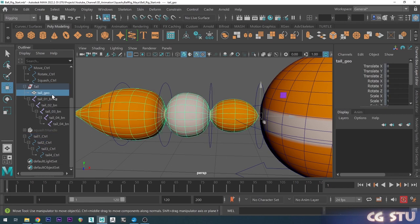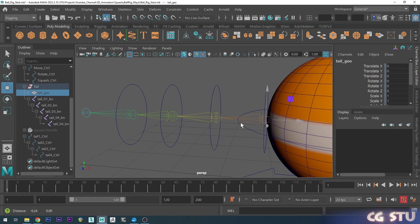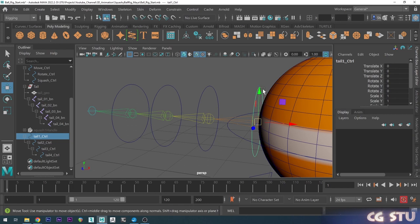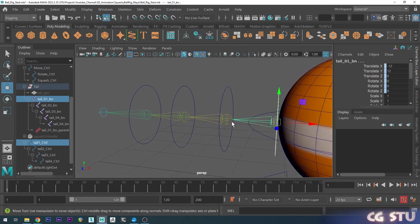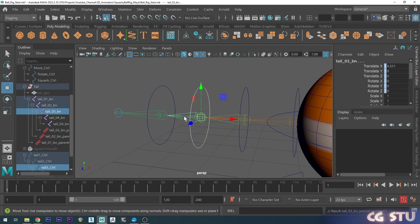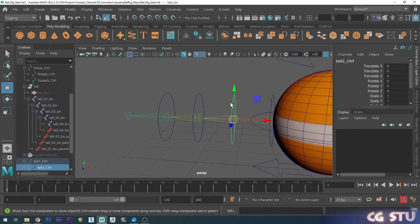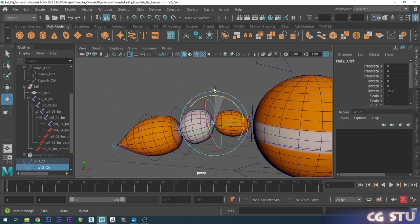Now I'll hide the tail geo and get these joints to deform with our controls using constraints. I'll select the controller first, then shift-select the joint, go up to Constrain and do Parent Constraint. For the remaining controls, I'll select each control, shift-select its joint, and press G — which repeats the last action — so I don't have to go through the menus again. Do that for all the remaining joints. Now if I move a control it moves the joint, and if we get the mesh back it should all be working.